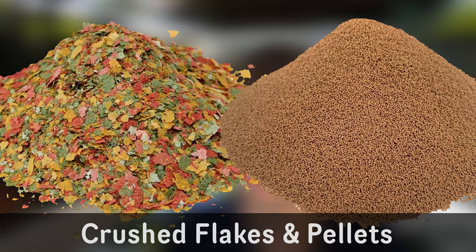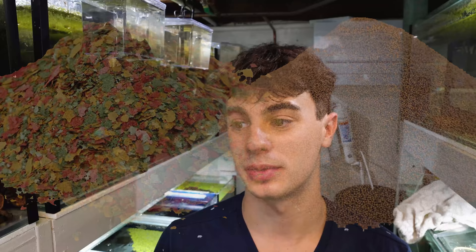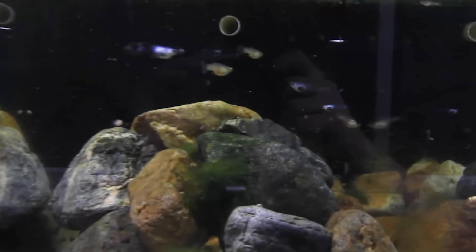The first food on my list is crushed up flake or pellets. This might seem obvious to a lot of people, but when I first had my guppies start breeding I had no clue what to feed them. You can literally take your flakes, use a mortar and pestle, grind them into a powder, and feed that into your aquarium. It works really well for guppies and even very small fry like rainbow fish. It gives a fully balanced diet with a ton of nutrients.